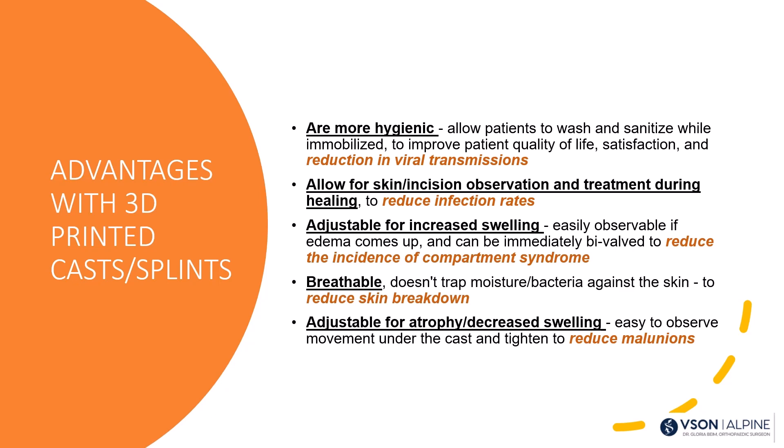The advantages of 3D casts and splints: they're more hygienic — during COVID, patients could wash their hands every 10 minutes. They're waterproof. They allow observation of skin or a post-operative incision, reducing infection rates. They're adjustable for increased swelling, which can reduce compartment syndrome risk. They're breathable and adjustable for atrophy, which can reduce the risk of malunions in reduced fractures.